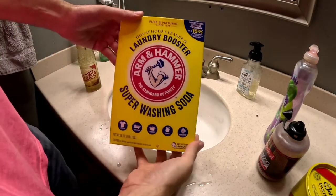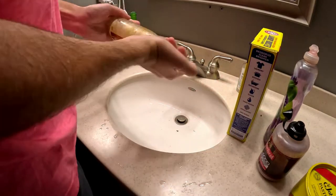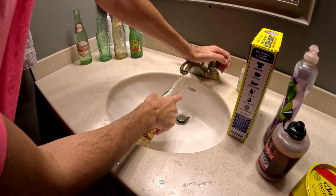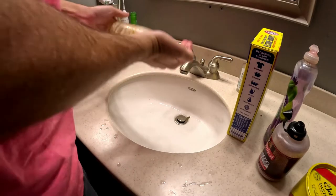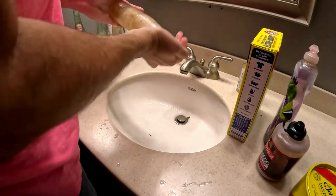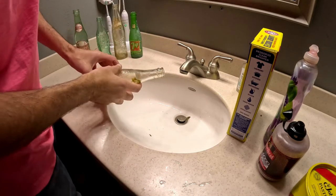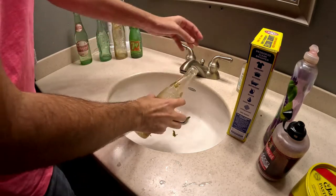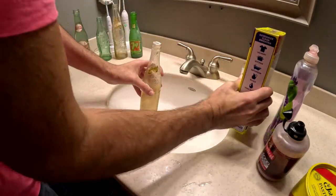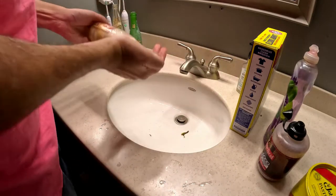The next step is to use Arm & Hammer Super Washing Soda to help add a little more abrasive to the bottle to clean the inside. At this point the bottle is still filled with BBs and some washing soda. Just be sure to give it a good shake, every so often empty the bottle out, maybe put some more soda in there, add a little more water, and give it a good shake again to loosen all those sediments around the inside of the bottle.